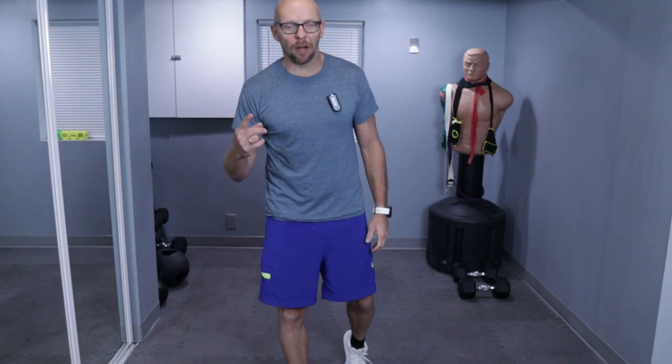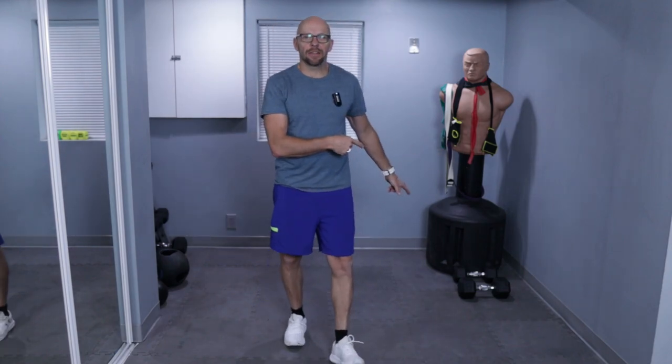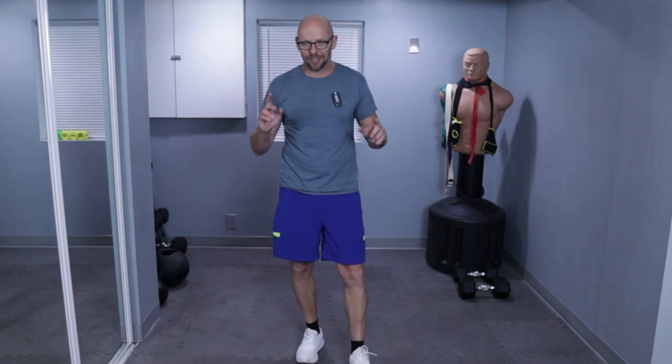Hey guys, welcome back to today's workout. Today we have a core workout, 100 repetitions, one heavy dumbbell. I'm going to attempt to do this with a 30-pound — maybe a little bit ambitious. I also have a 20-pounder sitting right next to it, just in case.